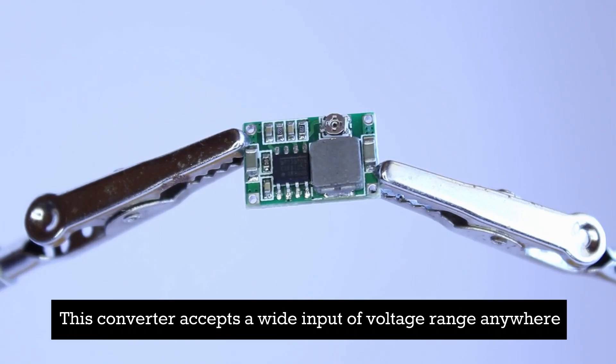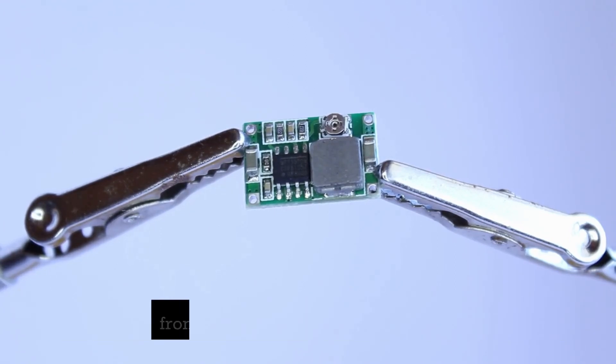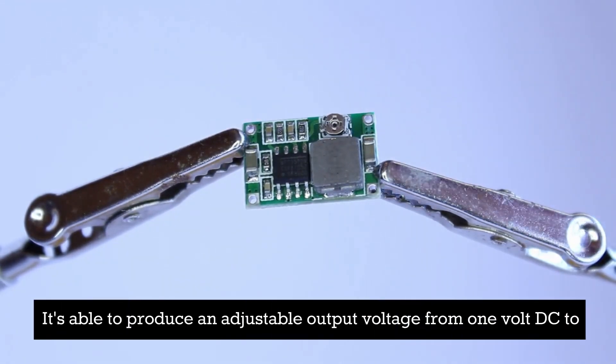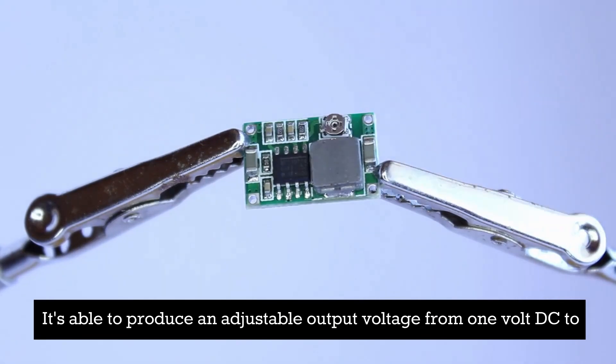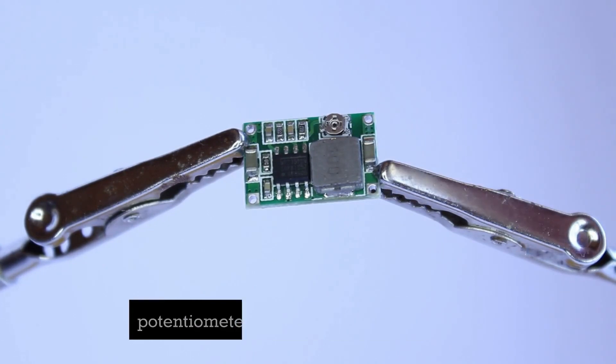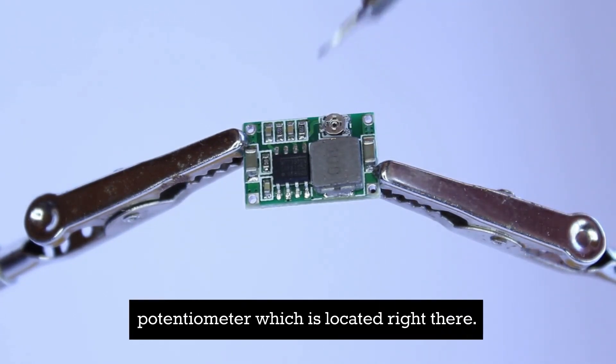This converter accepts a wide input voltage range anywhere from 4.75 volts DC up to 23 volts DC. It's able to produce an adjustable output voltage from 1 volt DC to 17 volts DC using the onboard potentiometer, which is located right there.